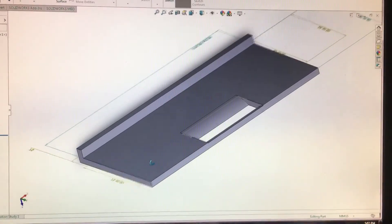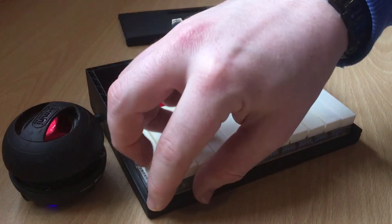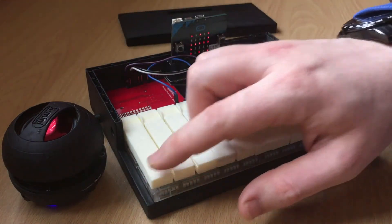This is the lid section — just a quick rotation so you can see all the details. And if you look under the keys you can see essentially how it works: these soft buttons are pushed when the keys are pressed.